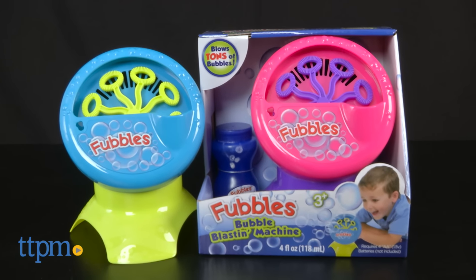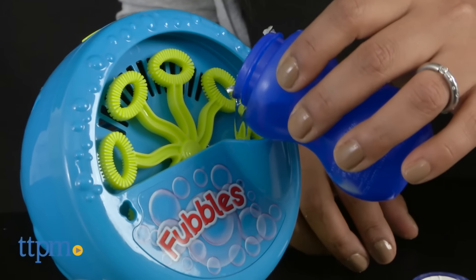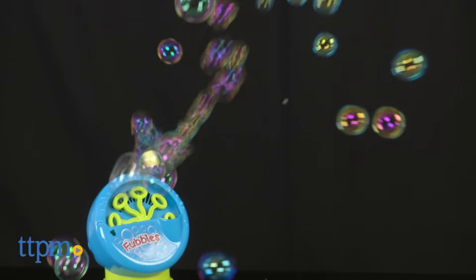This is a very cool battery operated bubble machine that creates tons of bubbles. A 4 ounce Fubble Bubble Solution is included to get you started. Simply pour your bubble solution into the bubble machine and turn it on.